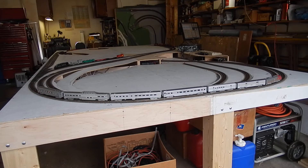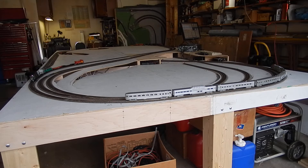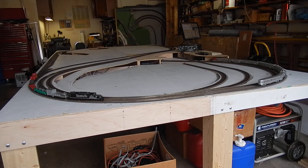Pretty happy with the track work so far, and the grades and the curves and everything seems to be working out the way I wanted it to, so onward and upward.